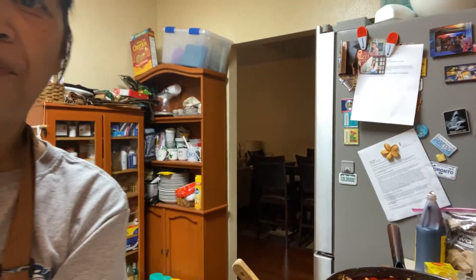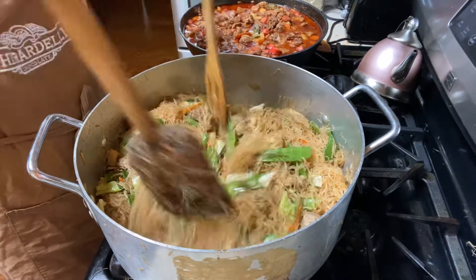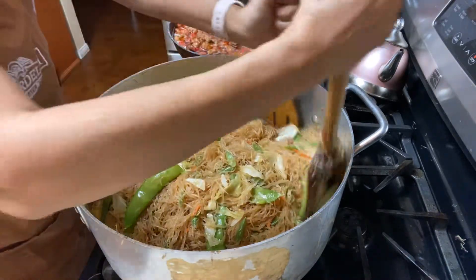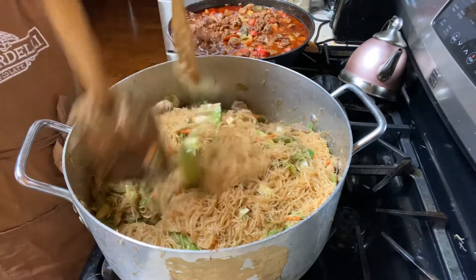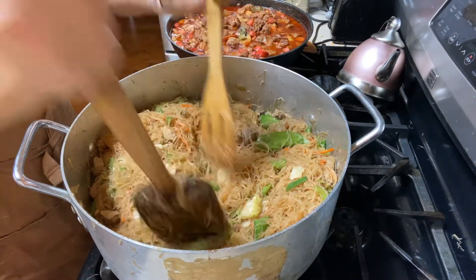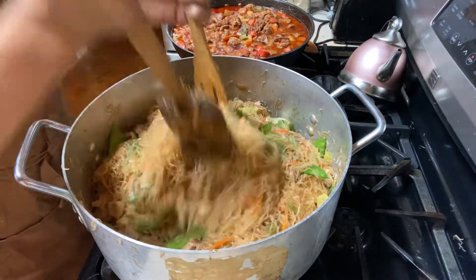Hello, I'm back. Here's my almost finished product — Pansit Bihon. Looks good, huh? I tried and tasted it, it tastes good. It's just so hard to see because there's a lot, so I'm not sure if I covered all of the noodles with soy sauce. That's why I have to make sure that it's all good.